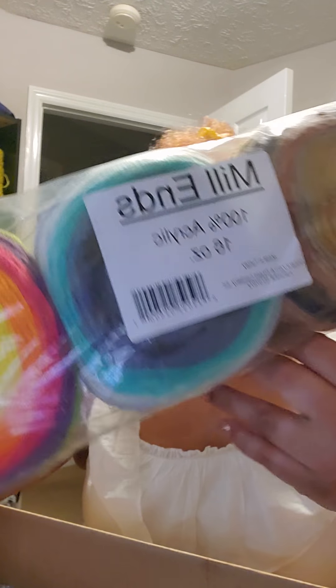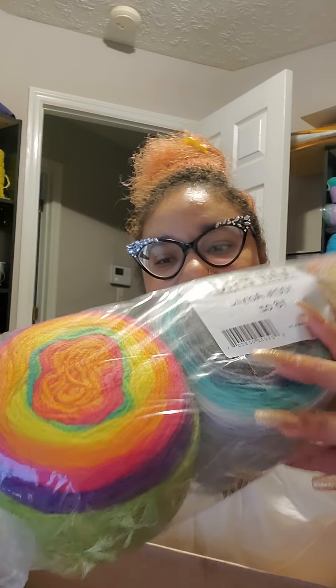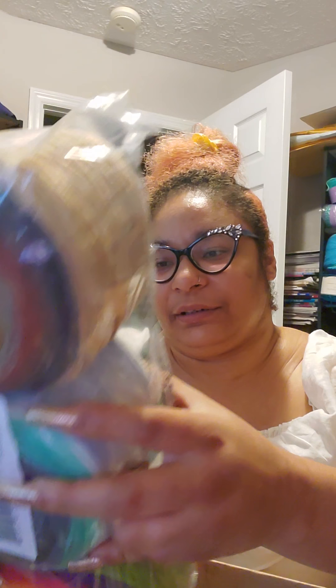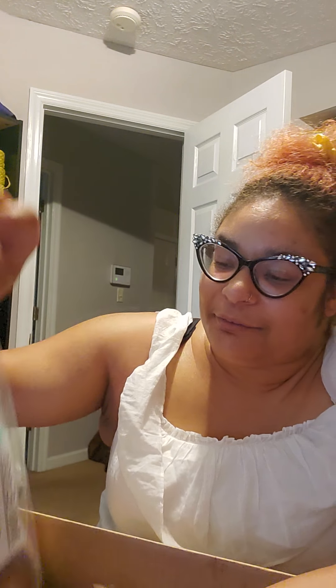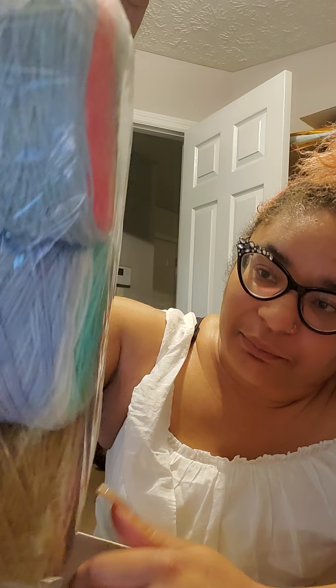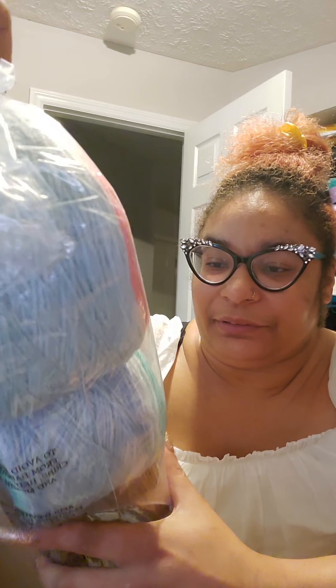Then we've got more Millions yarn, 100% acrylic — one, two, three cakes. Made in Turkey by Orchard Yarn and Thread Company Incorporated, Carlstadt, New Jersey. It just says Millions, 100% acrylic, but it doesn't show the yardage, and I'm not good at guessing yardage. There's also a last package of Millions with two of the same colors and one different color — the brown ones match but that one's different. All 100% acrylic. That's everything in the box.